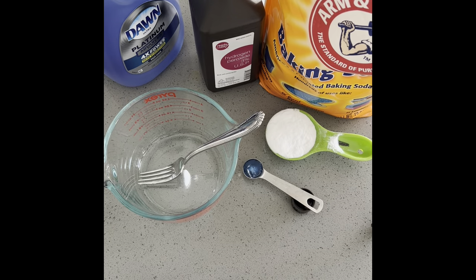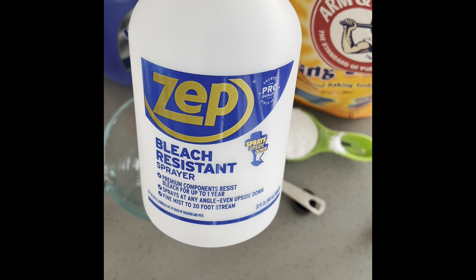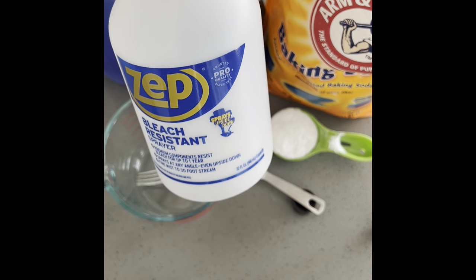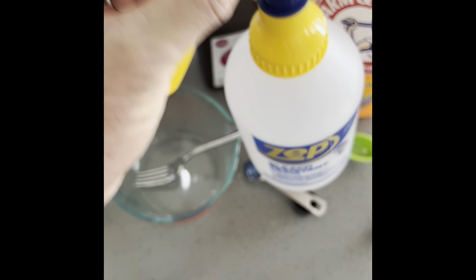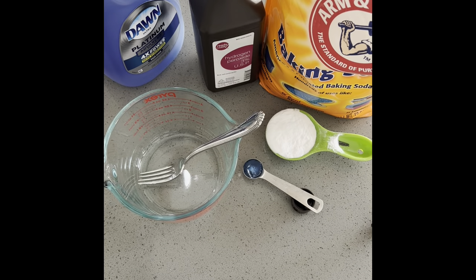Hey folks, I hope you're having a good day. I just found a sprayer that works with my DIY odor stopper slash cleaner, and you're gonna find out why I call it a cleaner. I've done a lot of things lately with this — it's really, really awesome. So let's first make our mix real quick.